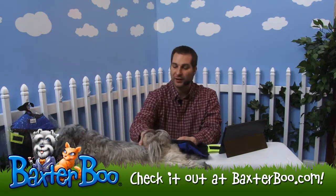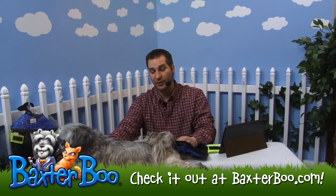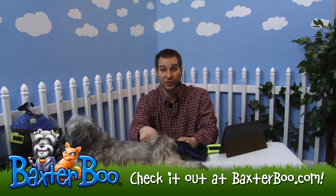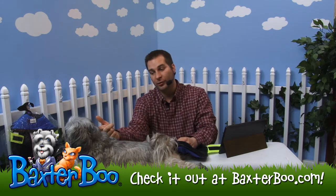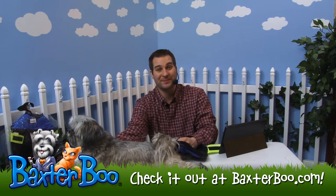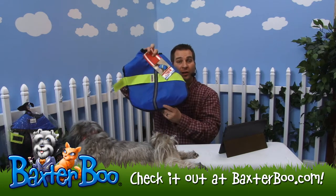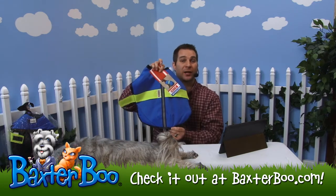Just measure the chest, the length, and then the neck. The chest is usually the biggest part of their chest area, right behind their front legs. The length goes from the bottom of the collar all the way to the base of their tail where it starts on the body. And then the neck — you'd measure just like you would a collar. So once again, that is the Kong Nor'easter Dog Blanket Coat in the color blue.